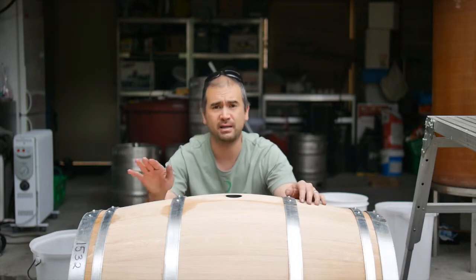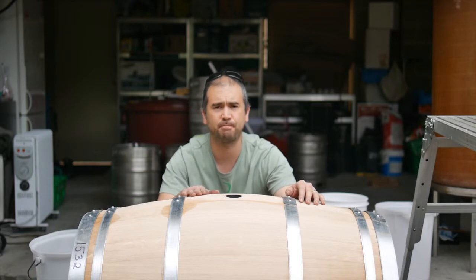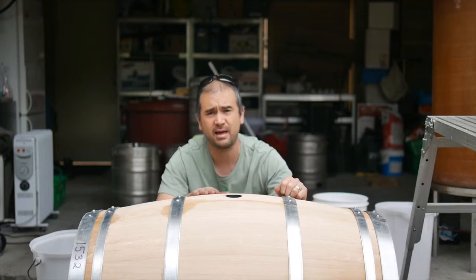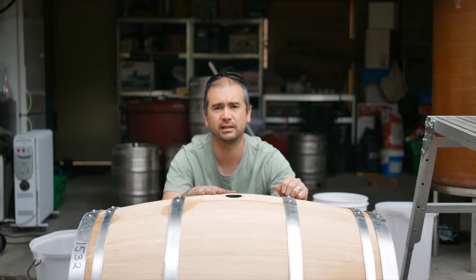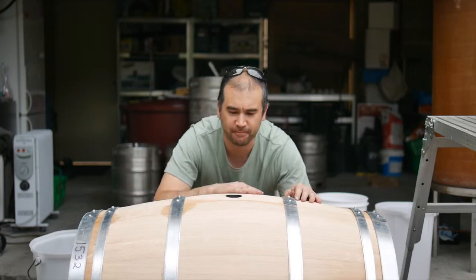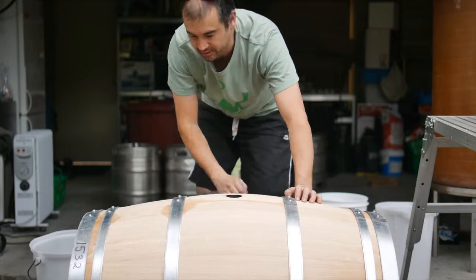That's come up okay, and then the next thing we do is pressure test it. To pressure test it, we'll whack a bucket of hot water in there, whack the bung in, and then see whether it's holding pressure, whether there's any leaks or anything like that, by giving it a quick slosh around and making sure there's positive pressure from the bung. Let's go ahead and do that now.